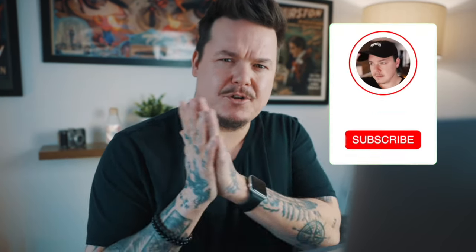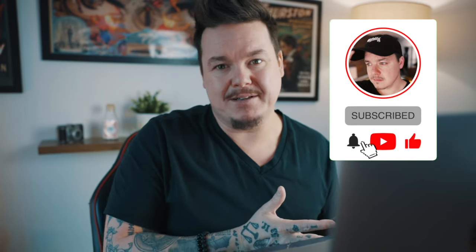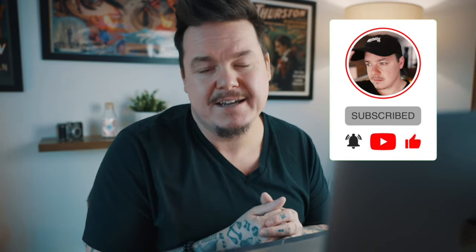Could you do me a massive favor? If you enjoy this video and like seeing these crazy card gimmicks being built and taught for free on my channel, please consider hitting that subscribe button. It's a tiny gesture that goes a long way towards helping me hit my personal goal of 100,000 subscribers. But with that said, let's dive into how to use the gimmick.